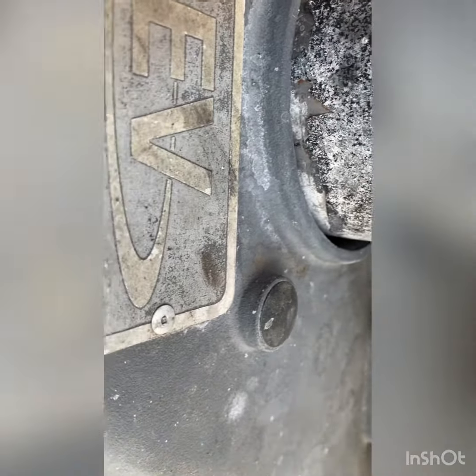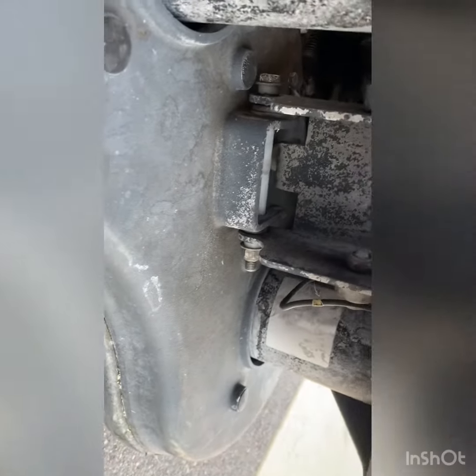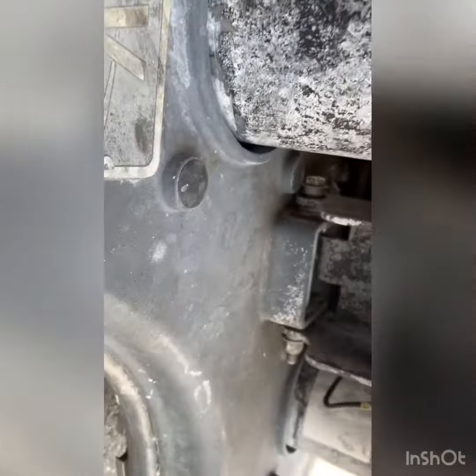Worst case scenario: the driver bearing and these isolators located underneath the plastic nuts. Those isolators make it a whole lot quieter, but when exposed to a lot of chemicals they'll break down and tear — which kind of sounds like what could be happening here.